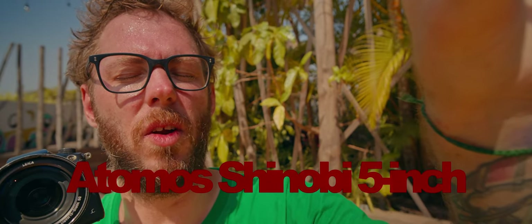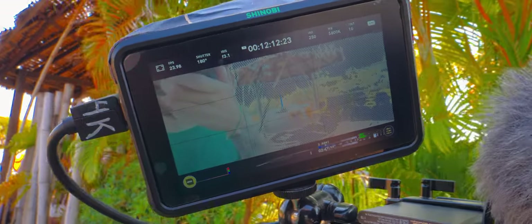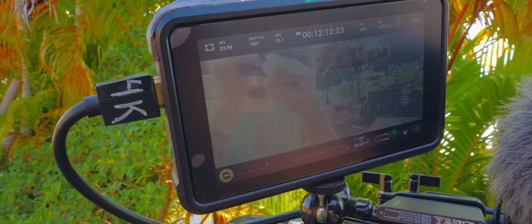For the screen, this is an Arton — I don't remember the exact name. I only use that screen to pull focus and do the framing. I do nothing with exposure and all that.